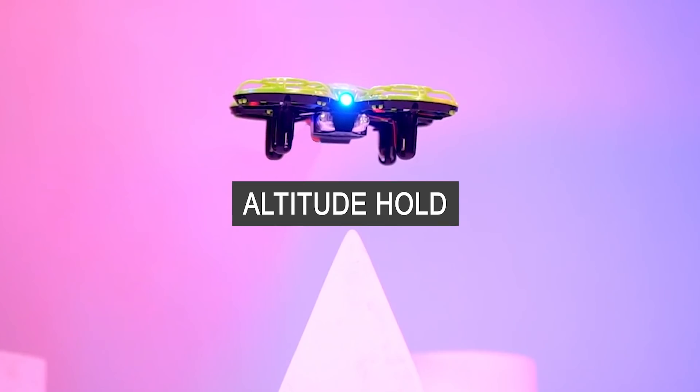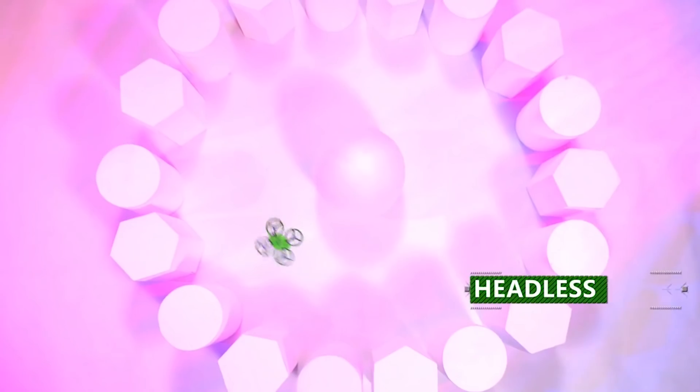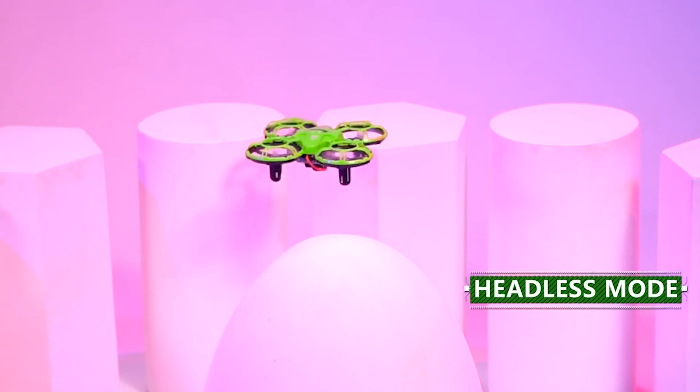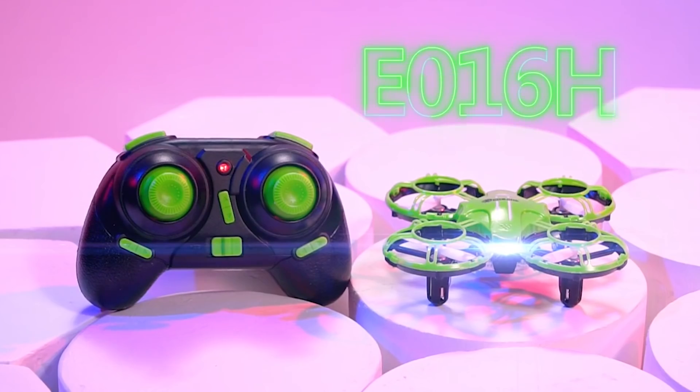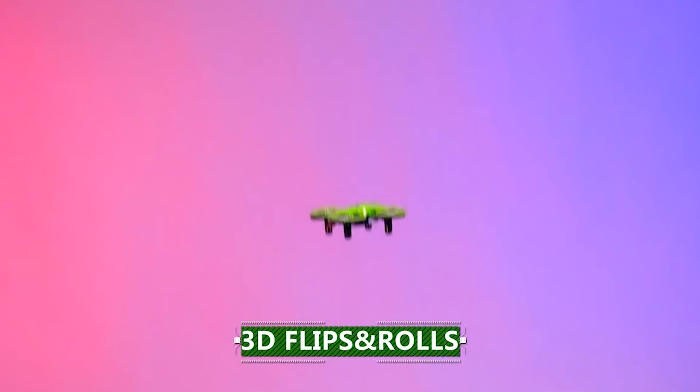The first feature is altitude hold. This makes the drone very stable. The second feature is headless mode — we can see the orientation of the drone and fly using the forward stick without worrying about direction. Once we practice, we will fly in normal mode. Other features include one key return to home, automatic takeoff, landing, 3D flipping, and 360 rolling.